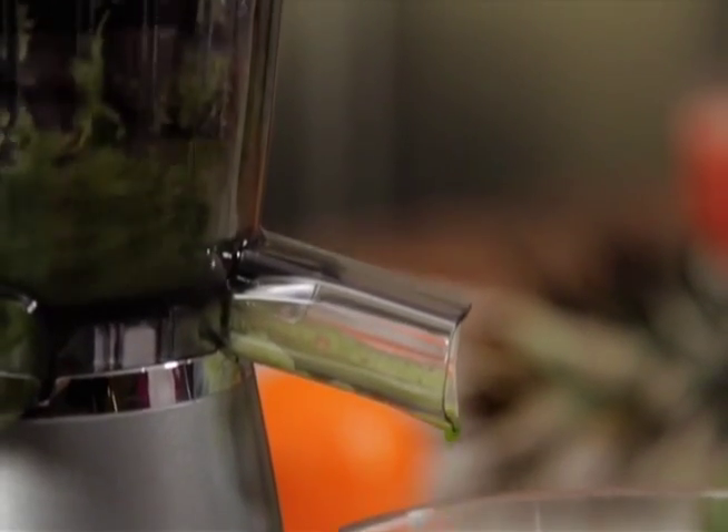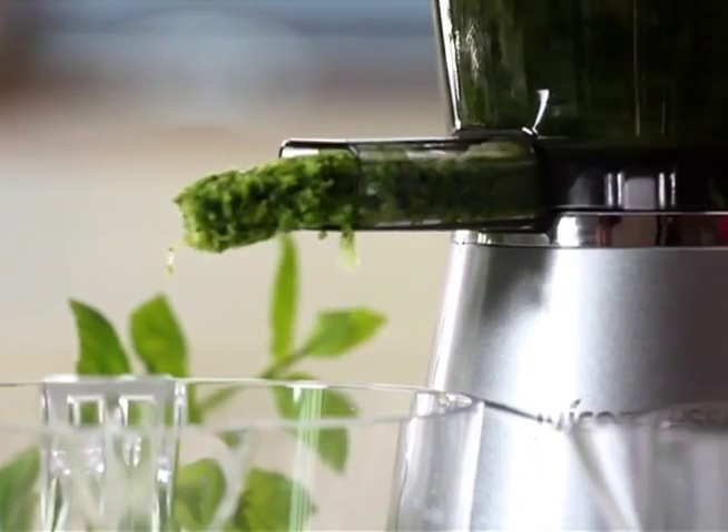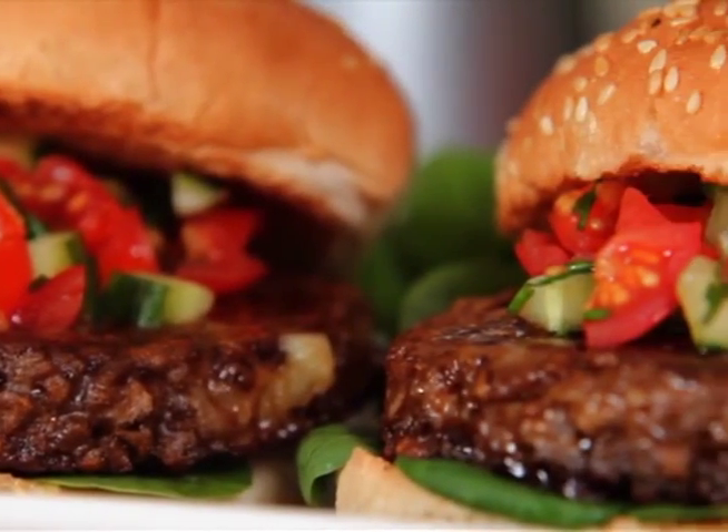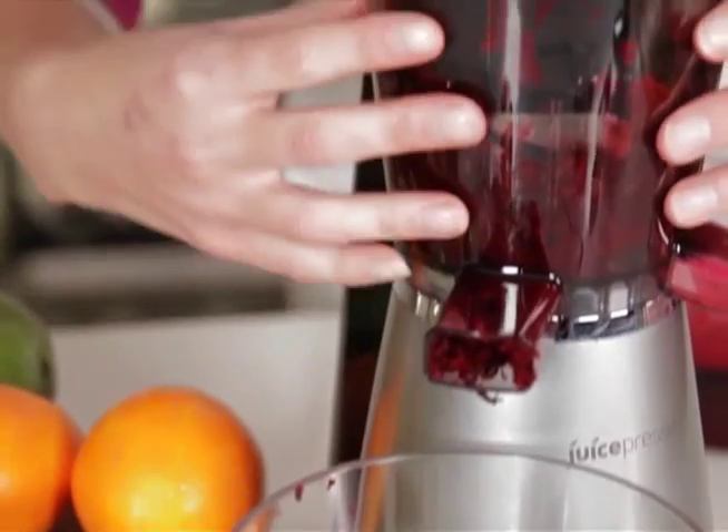The patented squeezing technology keeps fruit and veg moving down into the machine. The pulp is discarded via the separate chute but can always be used later — how about a homemade veggie burger? Its juicing mechanism is easy to clean and dishwasher safe.